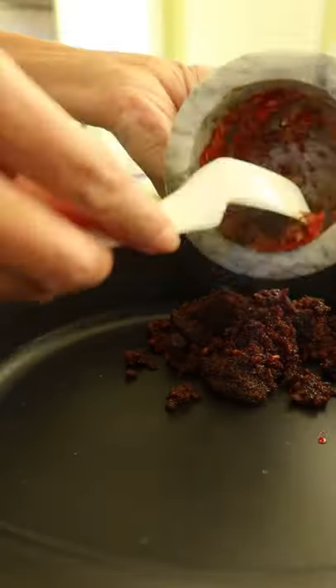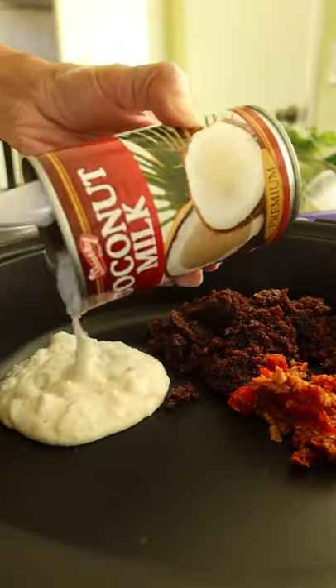Here's how to make Cambodian hot pot Yao Han, my way. Get your handy hot pot and toss in Asian barbecue sauce, fresh mashed chilies, garlic, and peppercorn.